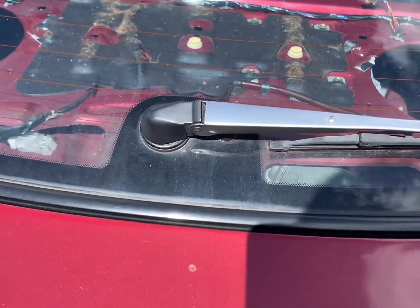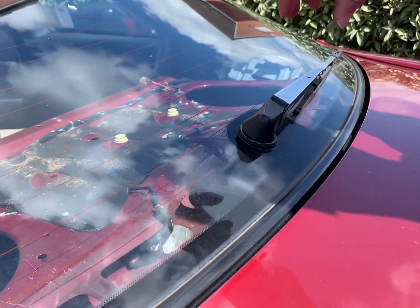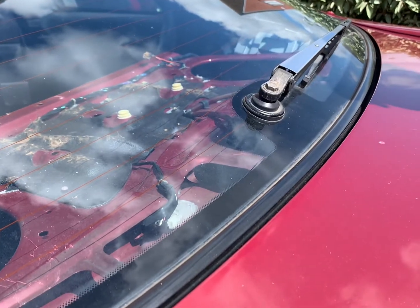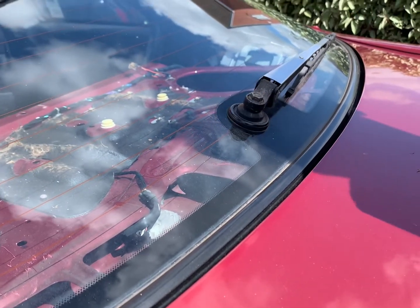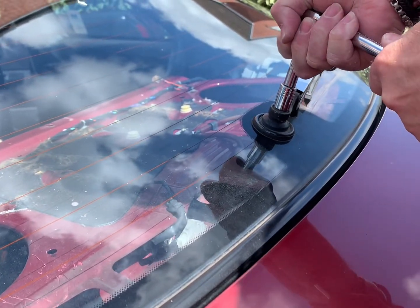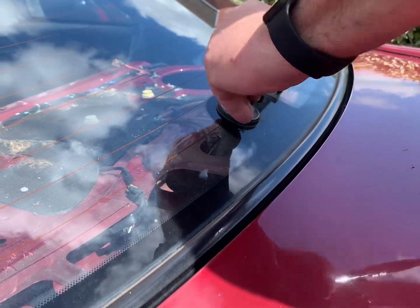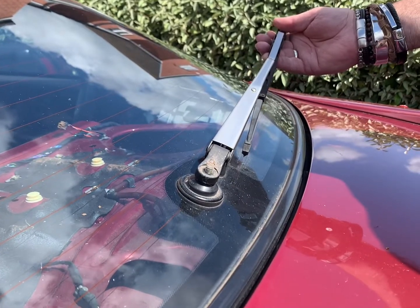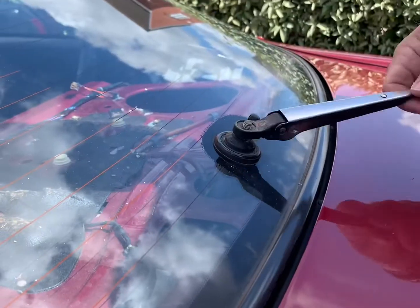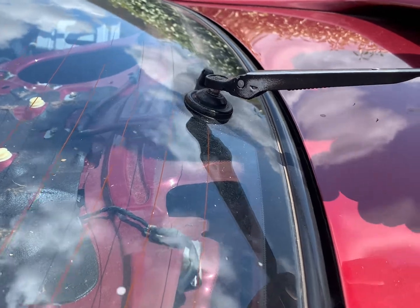We're going to take the cap off, and then it's a 12mm nut to take the wiper arm off. Once you've got that off, you've then got to go from inside the boot to get the remaining part off. The nut's off, now we're going to take the wiper blade off next — just keep winding it and it'll come off completely.